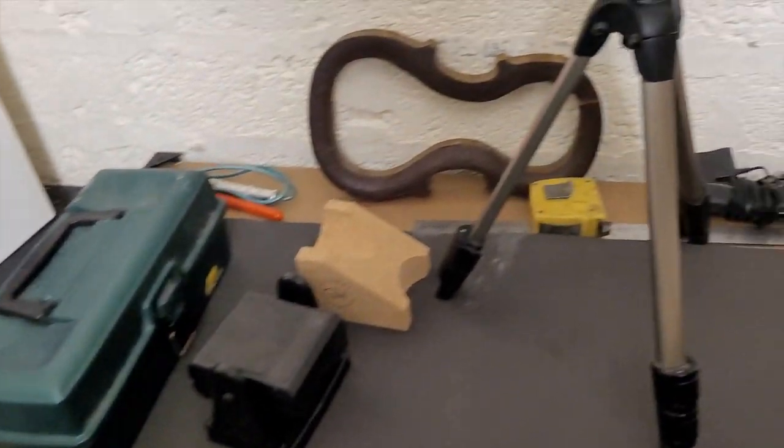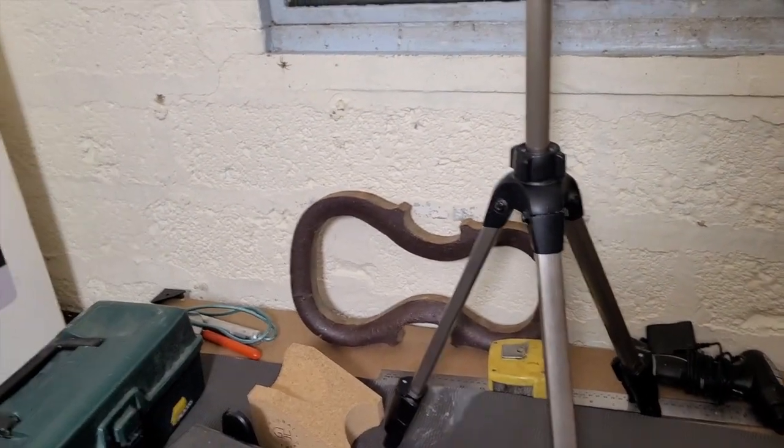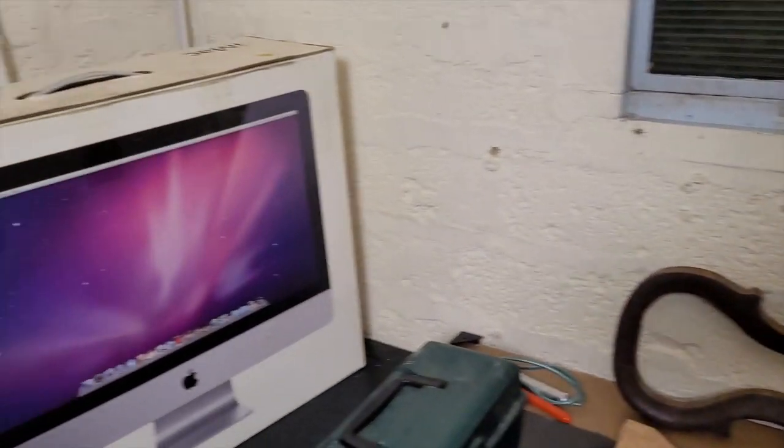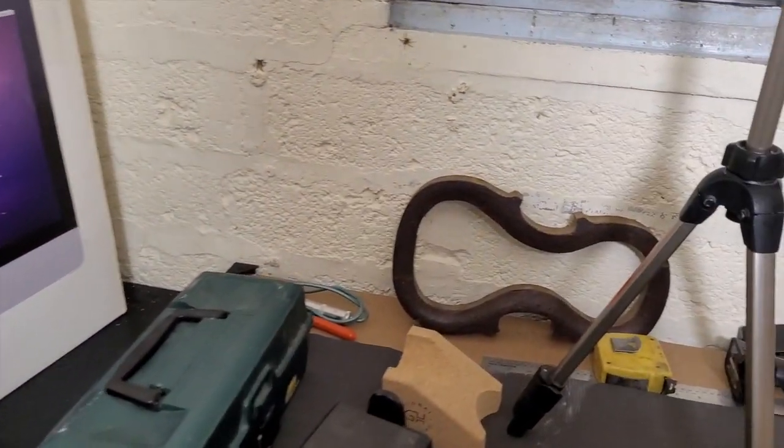I've got my tripod so I can start shooting better quality videos, and my computer over there. Let me switch you over here — there we go, in all my glory as usual. I'll put you on the stand — there we go. I won't point you at the light, that's no fun.